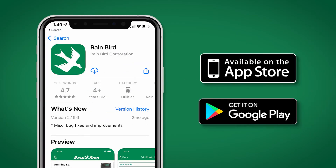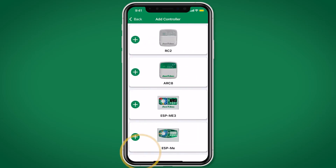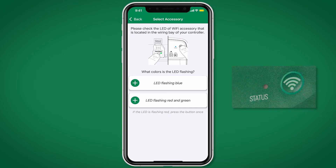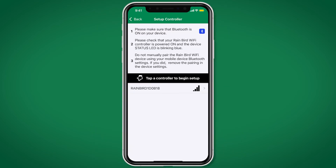Download the Rainbird app from the App Store or Google Play. Click Add Controller and select Arc Series. If the LED on the controller is flashing blue, select the first option. Otherwise, select the second option and follow the instructions. Next, select the Rainbird controller to connect to it.